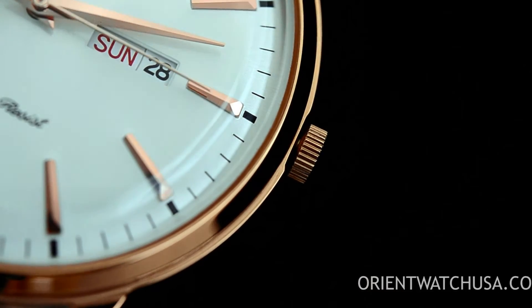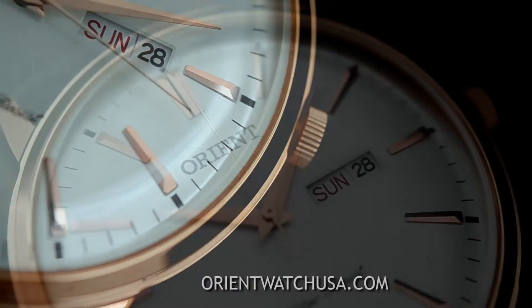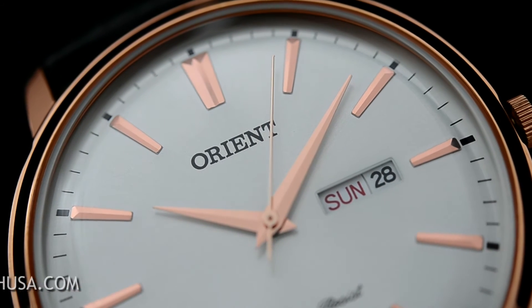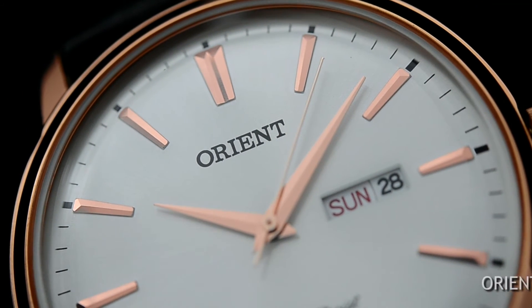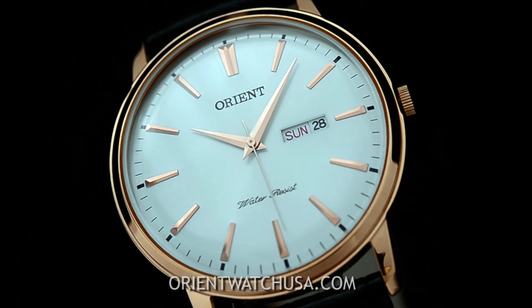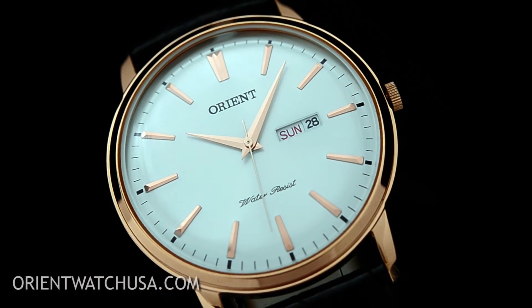I also want to emphasize that OrientWatchUSA is the only US-based company with a direct relationship with Orient Watch. We have the biggest variety online, and importantly we offer special discounts on after-sales services. So check out our site.